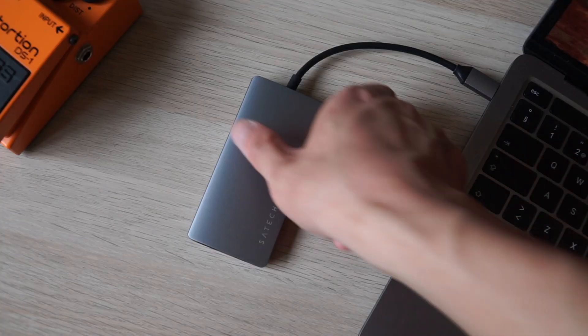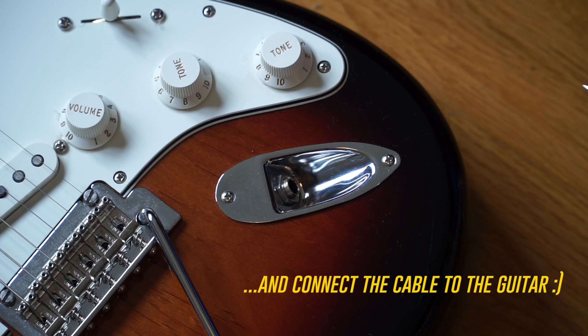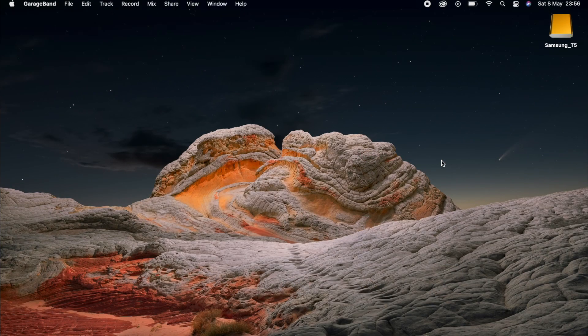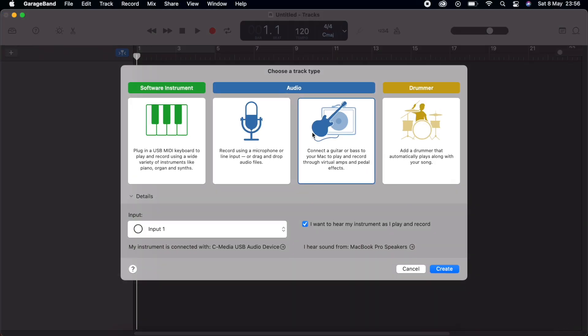The first thing you need to do is connect the guitar to the Mac with the cable. Then boot up GarageBand and choose a new project. For the track type, click here to show that you're connecting a guitar, select an input, and tick this box so that you can hear the guitar on the speakers, then click create.